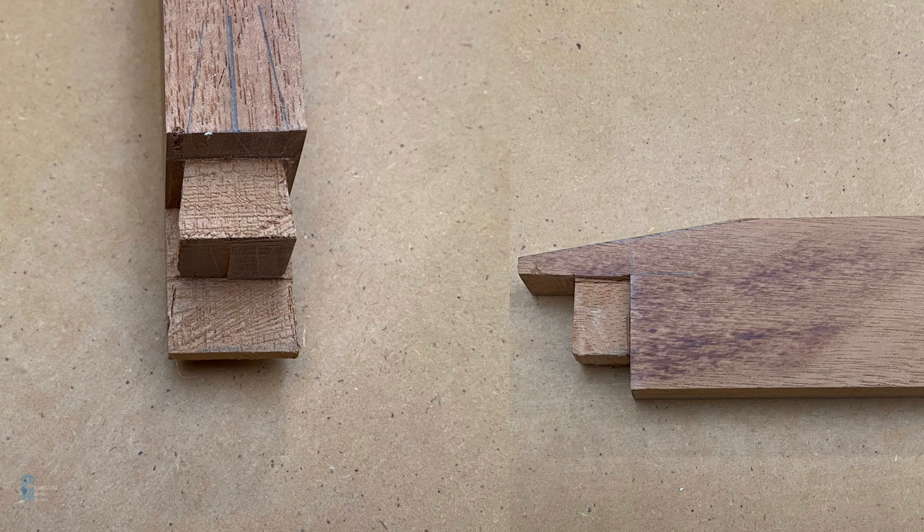Let's look at the male side of the joint. As you can see, the male side is basically a dovetail with a lip. The lip rests on the female part and supports the joint when the two parts are brought together. The dovetail does not extend the full length of the male part so that the female part is not weakened by removing too much wood.